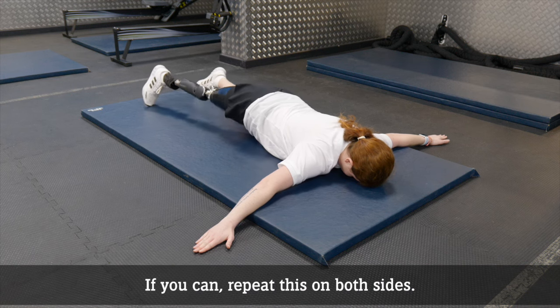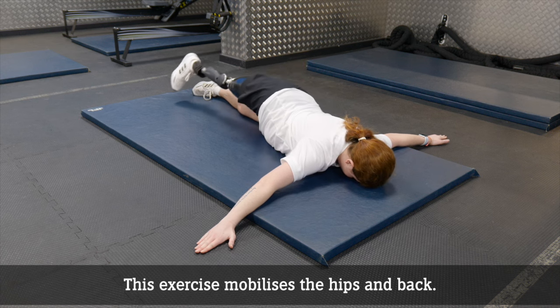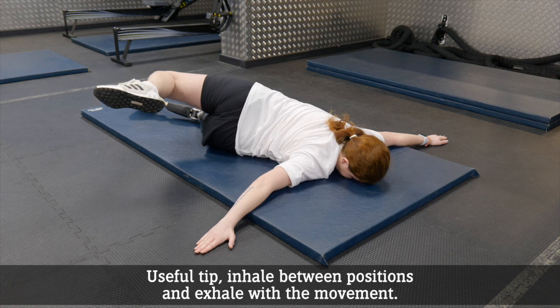If you can, repeat this on both sides. This exercise mobilises the hips and back. Useful tip: inhale between positions and exhale with a movement.